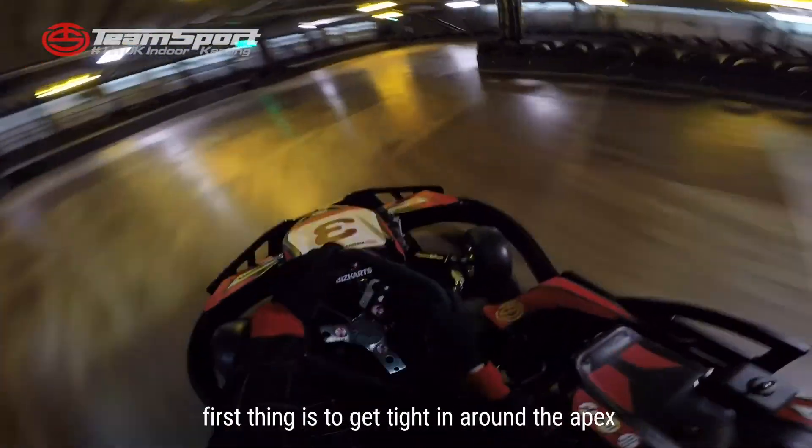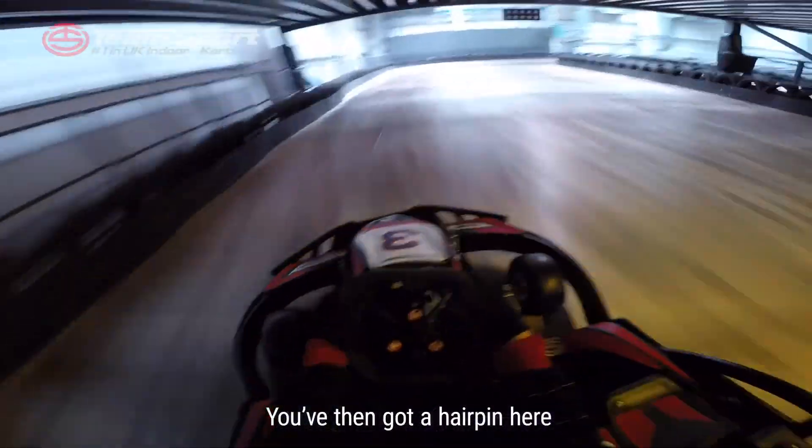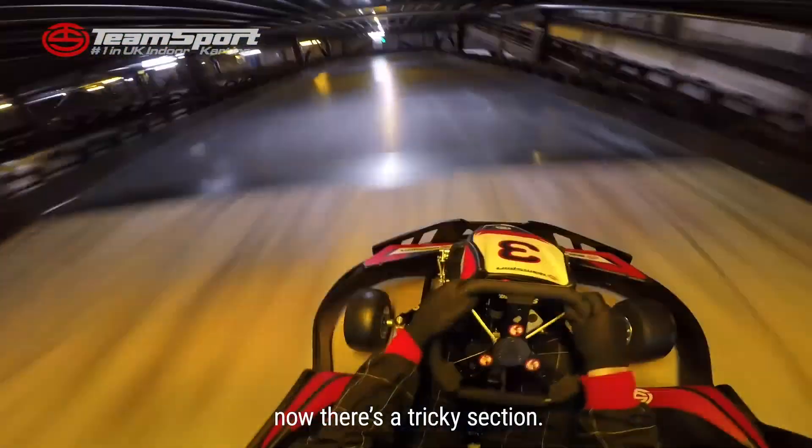Coming down to the first corner, first thing is to get tight in around the apex and a smooth exit. You've then got a hairpin here that's very similar — you just want to get close in by there, then out wide. That is a tricky section.